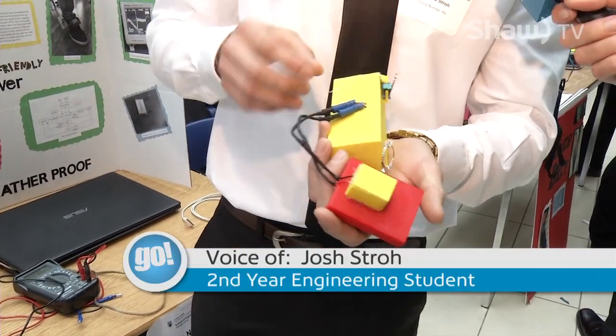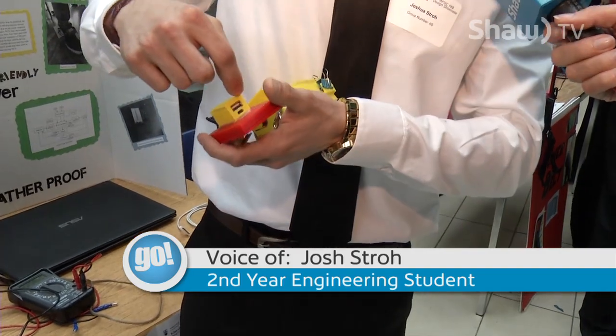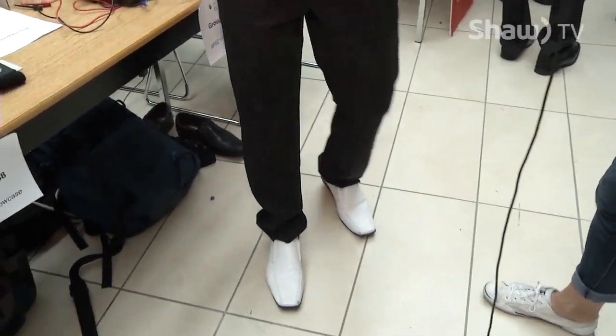Inside this device is a solenoid and a magnet passes through the solenoid and induces a current, which then goes into our USB port, charging our battery. We put our device on the side of our shoe, with laces — not the dress shoes — and as you walk, the magnet passes back and forth.